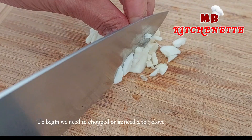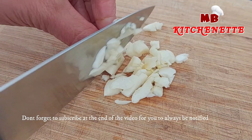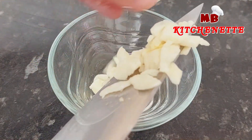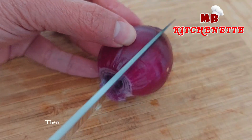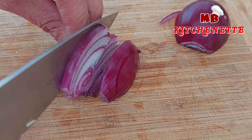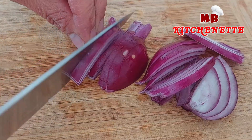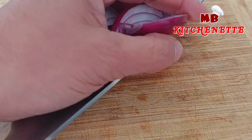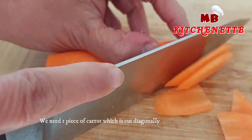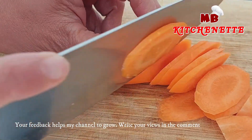To begin, we need to chop or mince two to three cloves of garlic. Then slice one medium-sized red onion. Your feedback helps the channel grow — write your views in the comment.